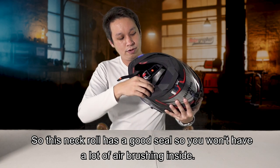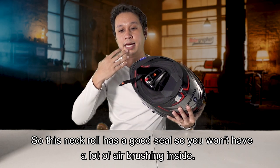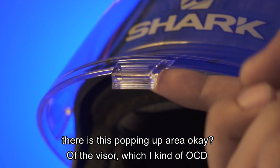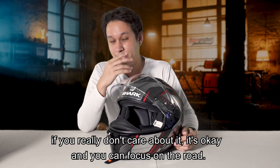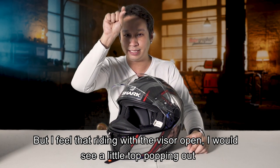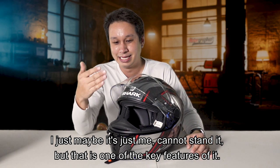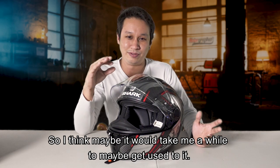The neck roll has a good seal, so you won't have a lot of air rushing across inside. One thing I noticed about this helmet's visor is there's a little popping up area at the top of the visor - I'm a bit OCD about it. If you really don't care about it, that's fine, you can just focus on the road. But while I'm riding with the visor open, I see that little top portion popping out. It's just me - I just can't stand it. But it is one of the key features, so I think I just need to get used to it.